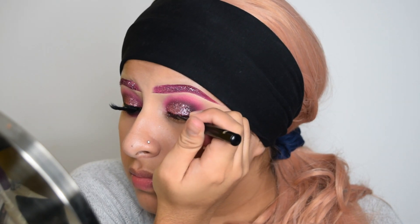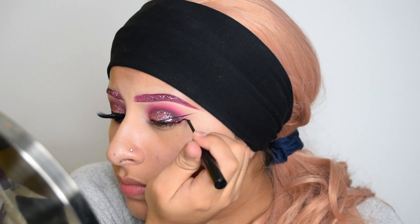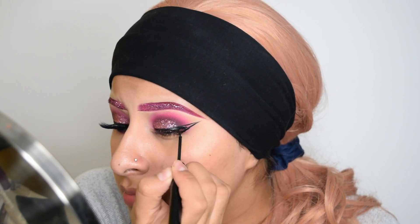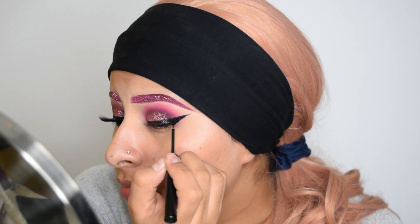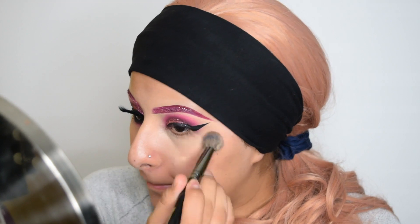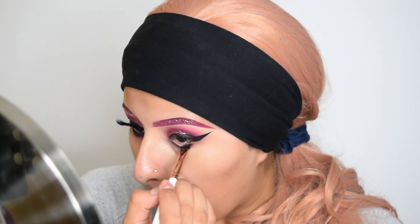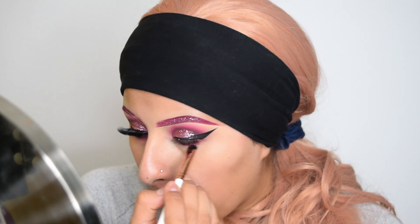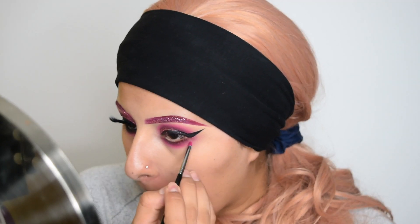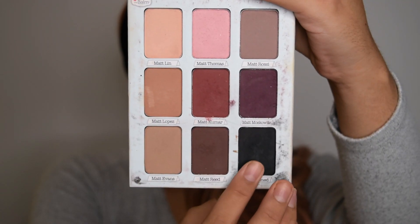Now I'm just going to do a very dramatic wing with my NYX Liquid Liner. I'm taking a makeup remover to remove the fallout and applying some concealer, and I'm going to start doing my lower lash line, which is pretty much the same steps that I did on my crease. Now I'm taking a gel liner just to line my waterline and I'm going to be blending that out with this black eyeshadow.